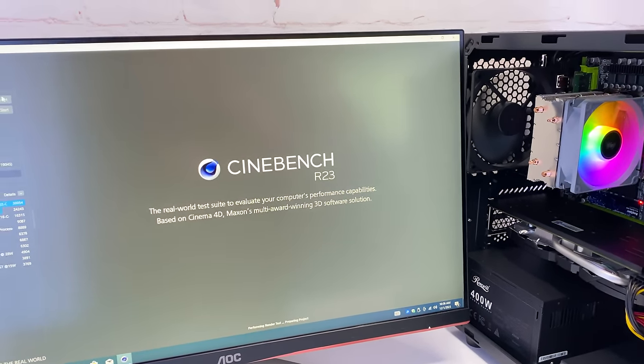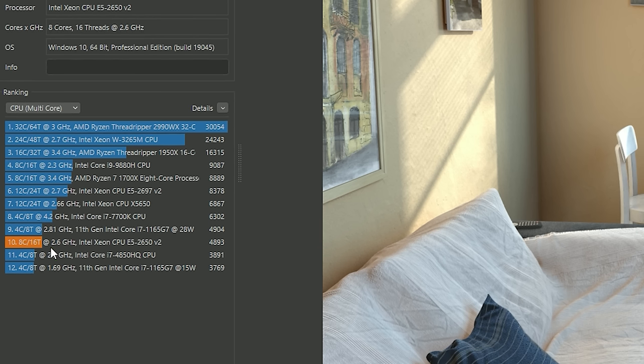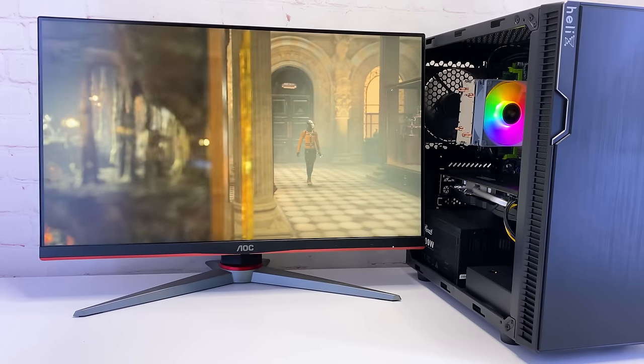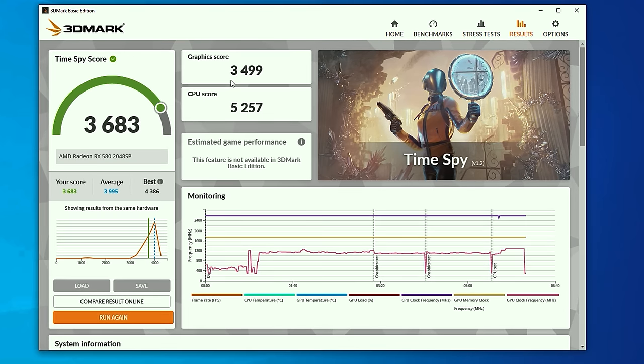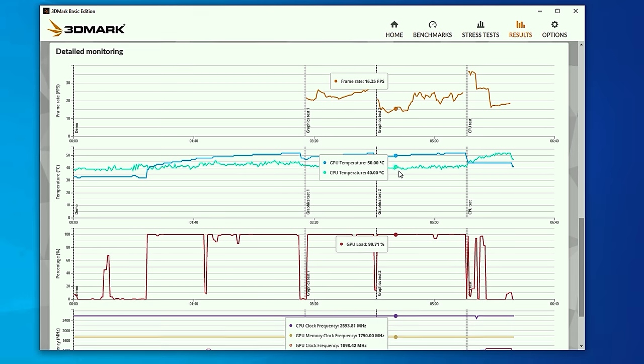Let's check some benchmarks. In Cinebench, the CPU scored almost 4900 points, which is pretty impressive for a $5 CPU. In 3DMark, the PC scored 3600 points. During the benchmark, both CPU and GPU temperatures were under 50 degrees for most of it, so our cooling is working very well.